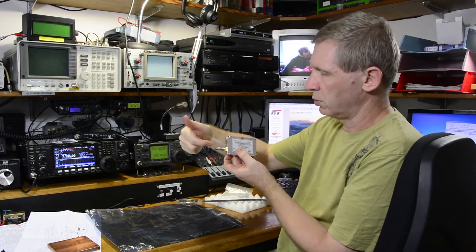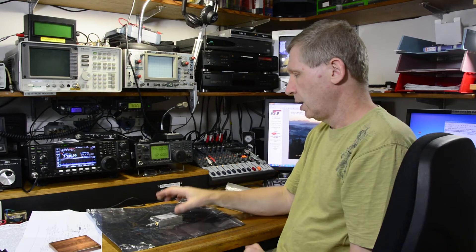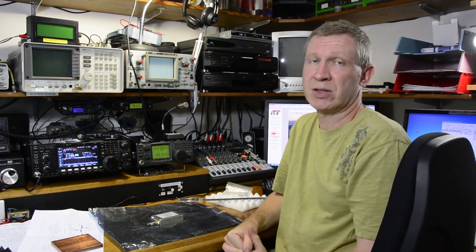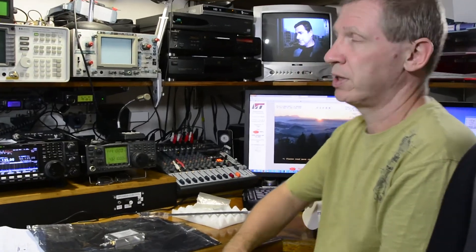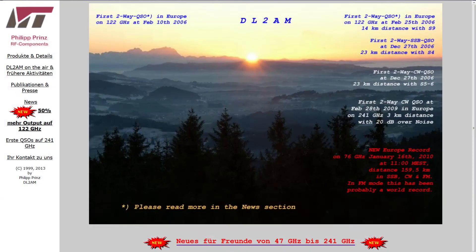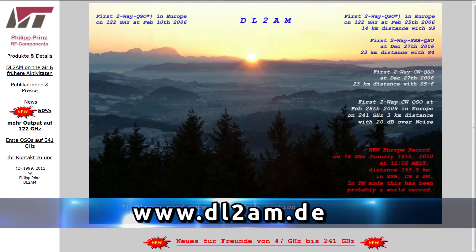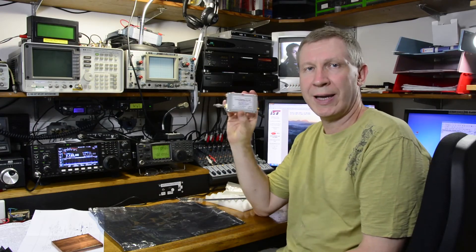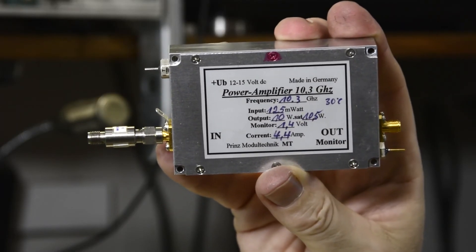Philips has a number of amplifiers available that he can construct for you. Sometimes he has them ex-stock, sitting there ready to go. First place you should go is his website dl2am.de, see what he's got, and give Philips a buzz via email. So there you go — that's the DL2AM 10 watt 10 gigahertz amplifier.